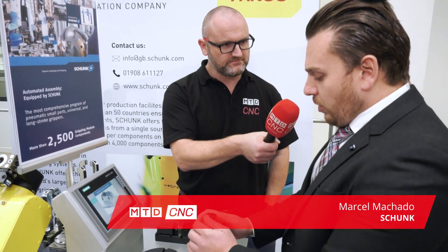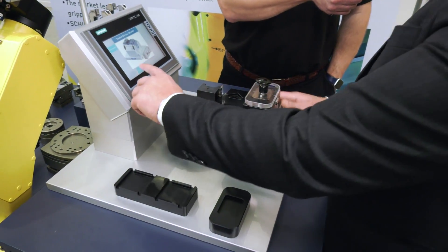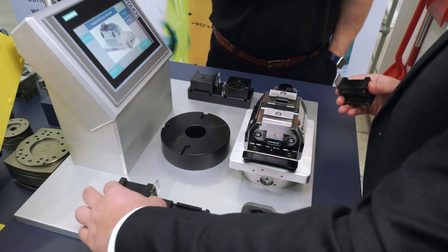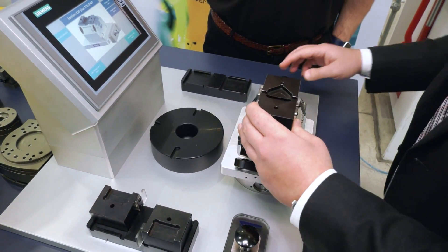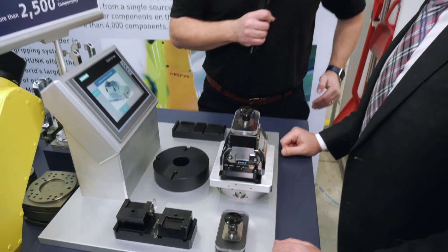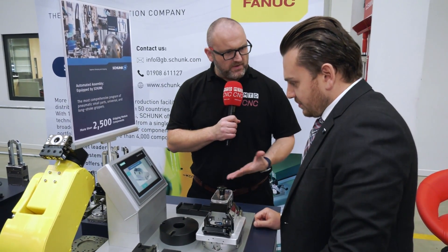Marcel, I have to say this is one of the highlights of today for me. Can you give us a demonstration and talk us through it? Sure. So this is one of our vices — part of the recording we're doing for Fennec as well. This is a very quick way of replacing the jaws of your vice on a pneumatic system. How long did that take? Well, I'm guessing 10 seconds.